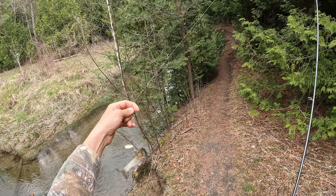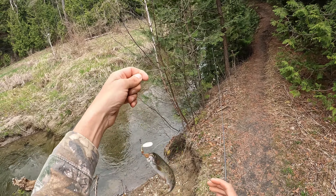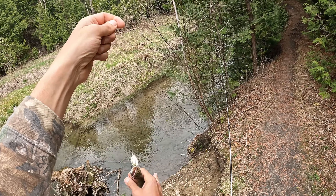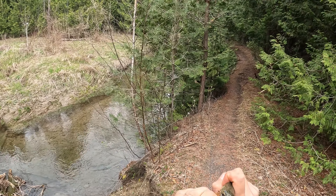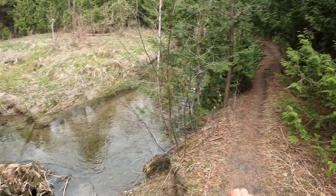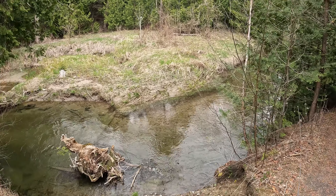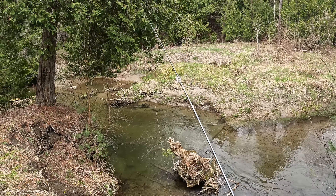That's a rainbow. That's how you pick him out of the creek. Come here, little guy. Sorry I bounced you off the bank. You should be fine. That's how that goes.